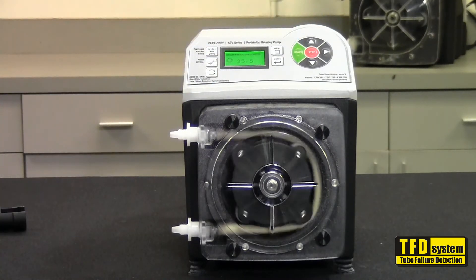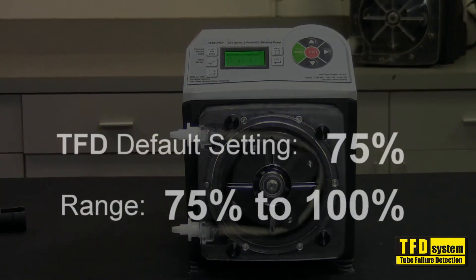In the event that the TFD system did not trigger, the sensitivity can be adjusted through the menu. The default setting is set at 75% sensitivity, and the TFD range goes from 75% to 100%.